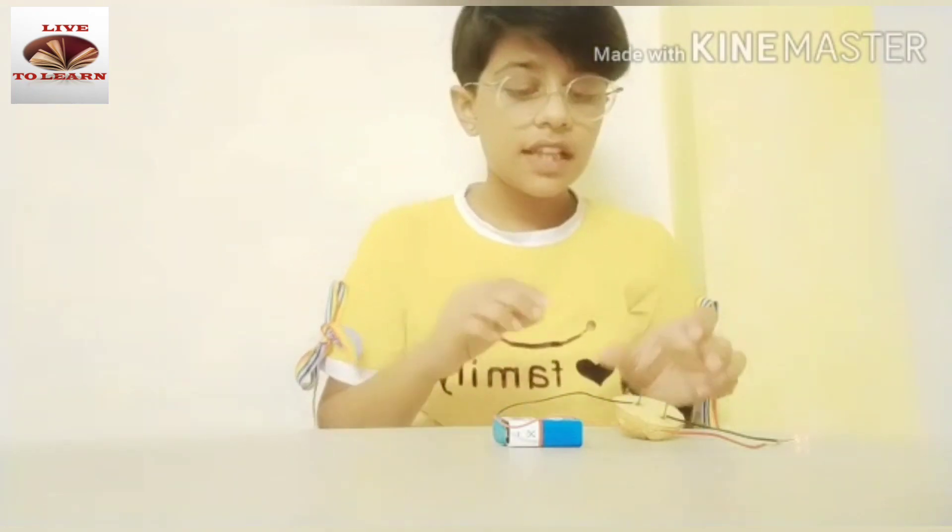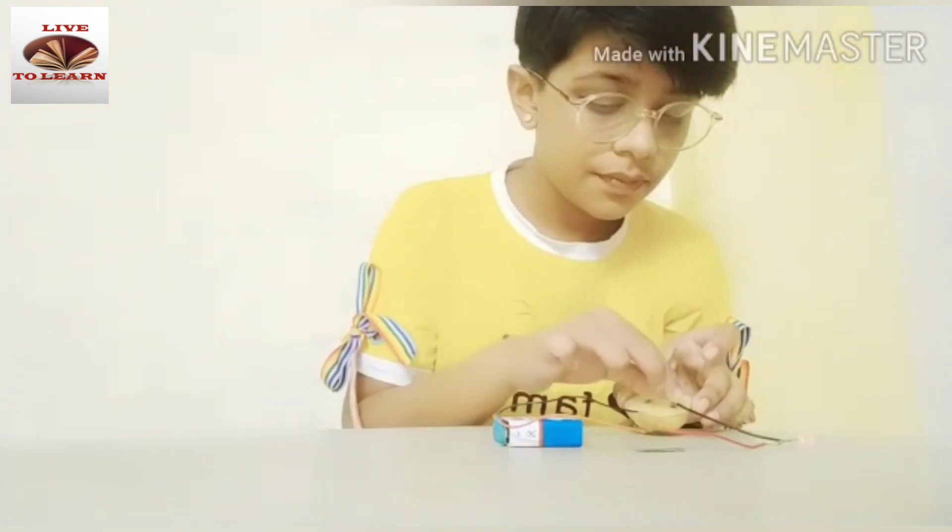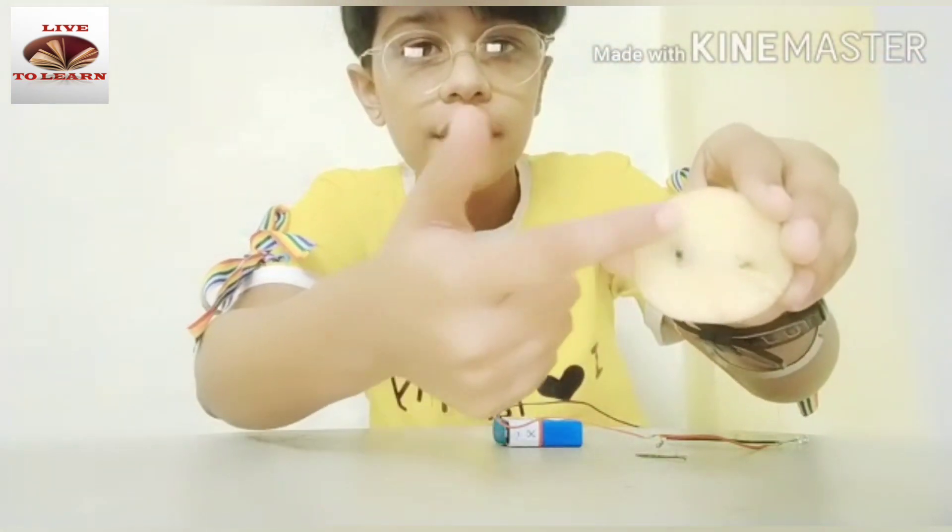After half an hour, there is a change around the electrode which is connected to the positive terminal of the battery — a greenish-blue spot around the positive electrode.